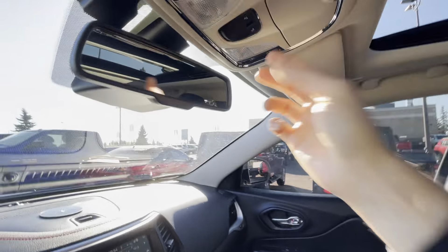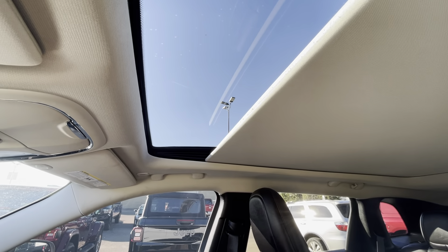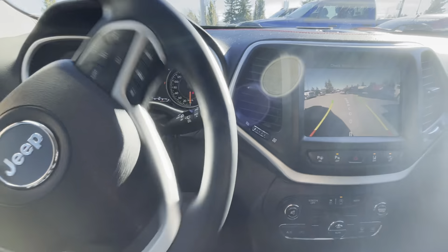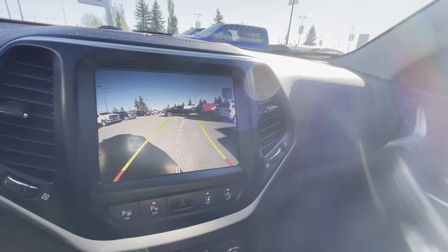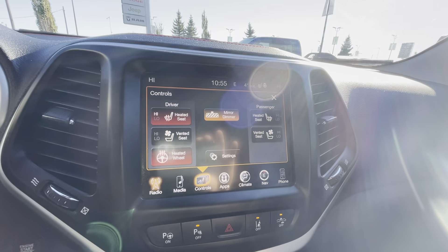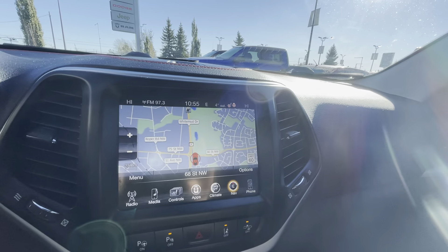Obviously we do have the full panoramic sunroof — you can close the actual cover, but why would you want to? It looks so nice. You can pop this into reverse and you'll notice the backup camera is adaptive: when you turn the wheel, the lines move, and that center line is there to help you line up a hitch. When it comes to controls, you have heated seats, cooled seats, a heated steering wheel, and a power auto-dimming rearview mirror. If someone has super bright lights behind you, it'll automatically dim.